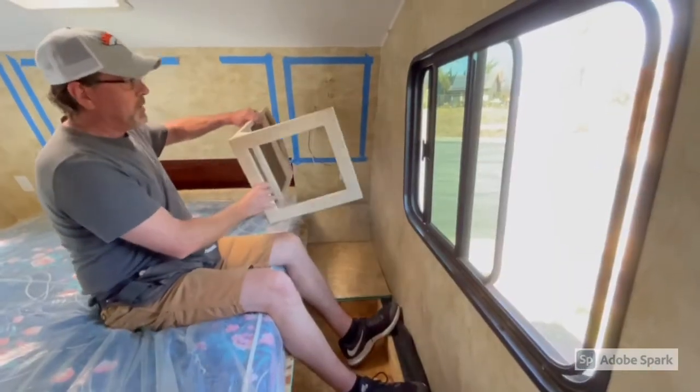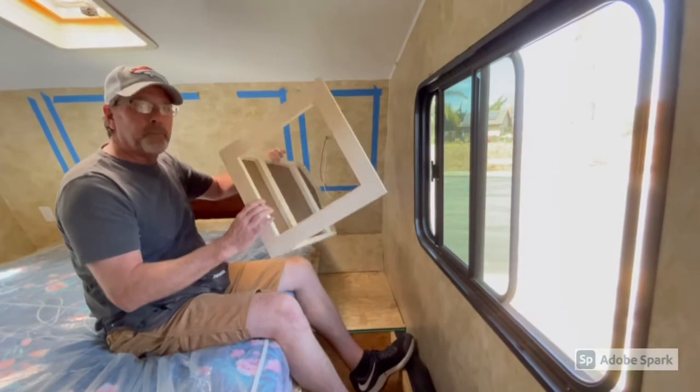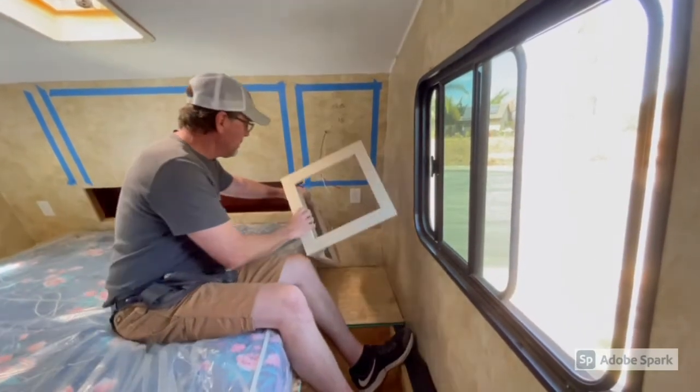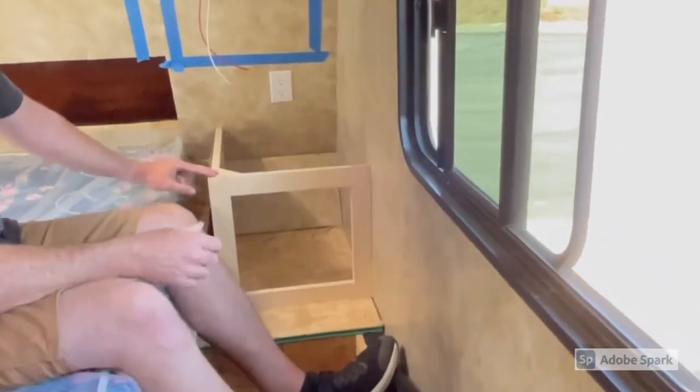We've got our face frame attached to our panel — it's ready to go install. It's super lightweight, only weighs a couple of pounds. And when it's all installed, you won't be able to tell that it's only two sides. It fits perfectly.